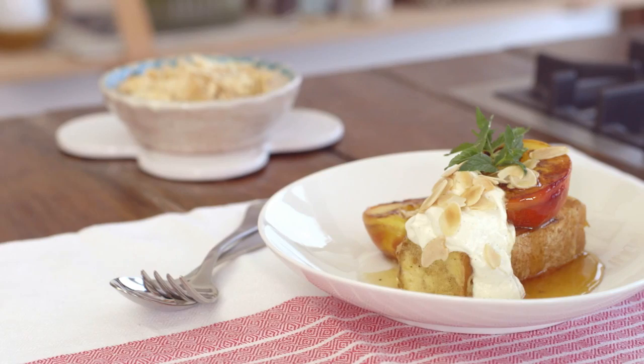Here's a special treat to start the day and it's just so easy — a French toast breakfast trifle.